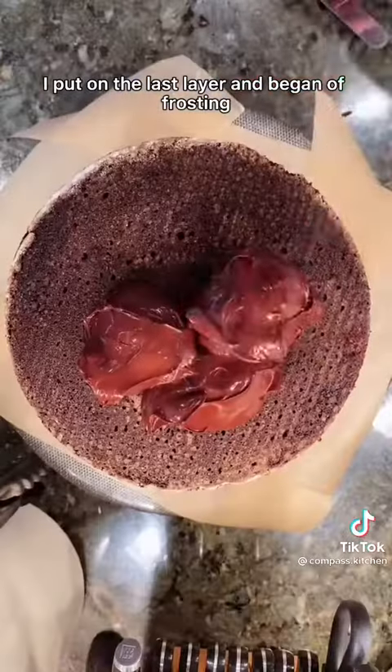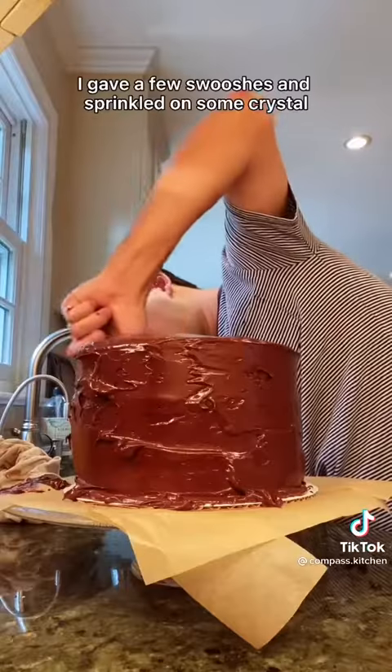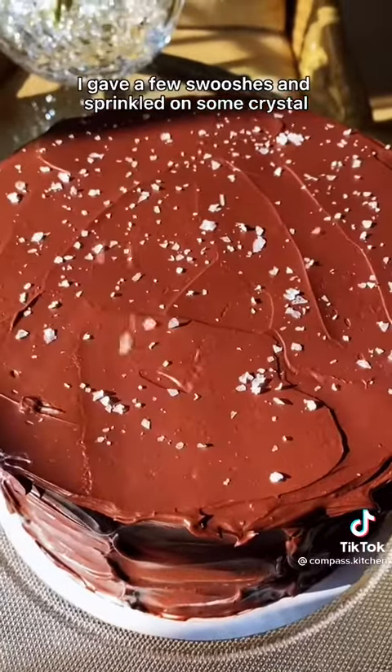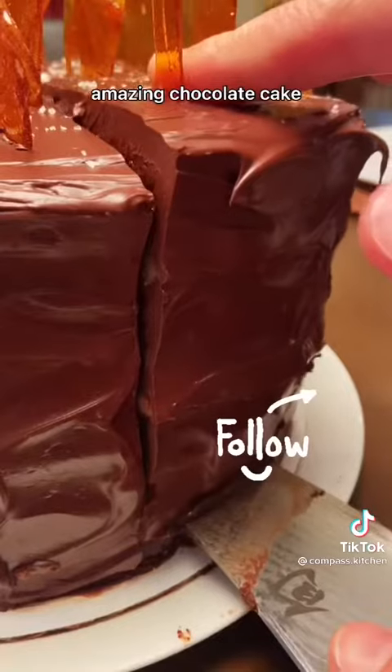I put on the last layer and began frosting the cake in chocolate frosting. I gave a few swooshes, sprinkled on some crystal flaky salt, and voila — amazing chocolate cake.